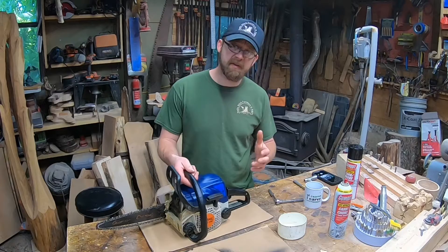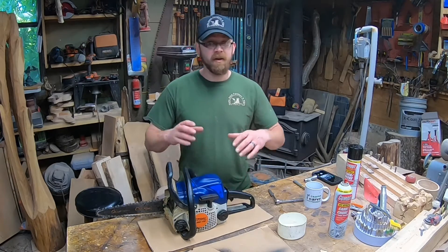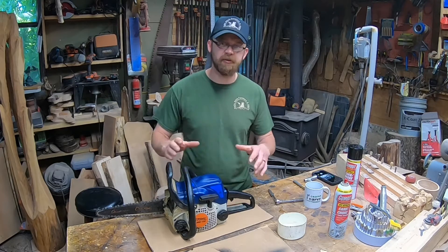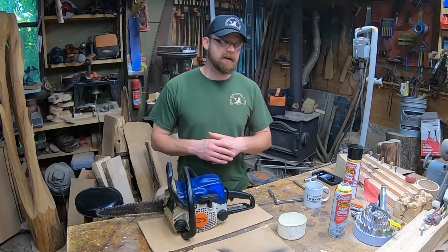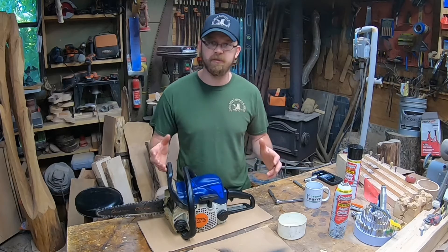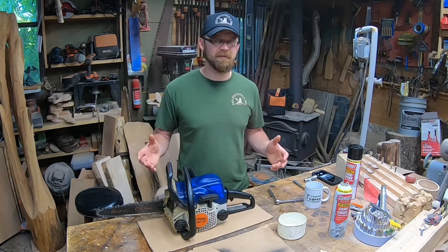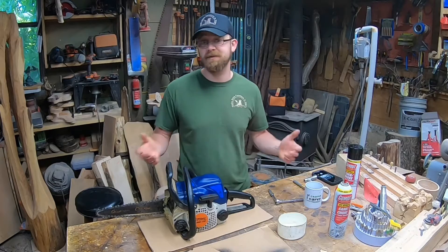Hopefully I'll be able to get you guys nice and close and we can go through all the steps together. Disclaimer: I'm not a professional chainsaw or Stihl mechanic. I've done this video before and had people ask me to do it again, so maybe we could get some better shots and slow it down so everybody can see everything.